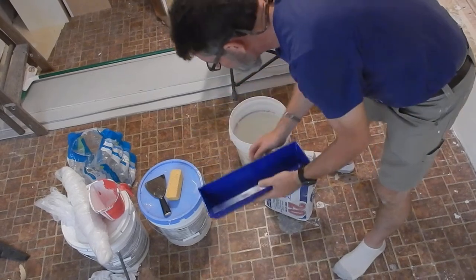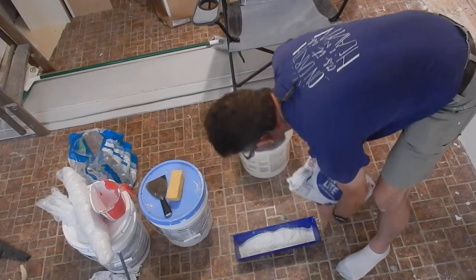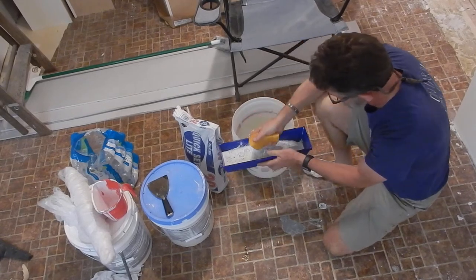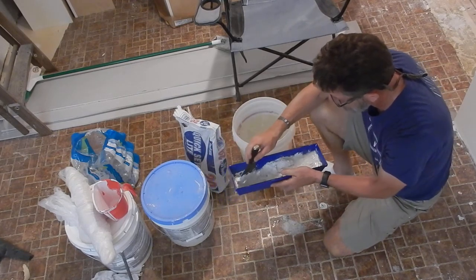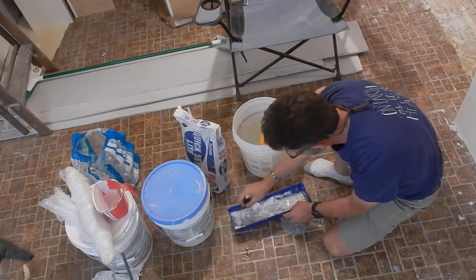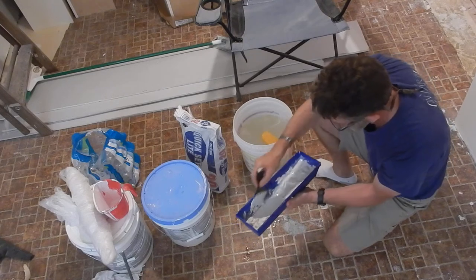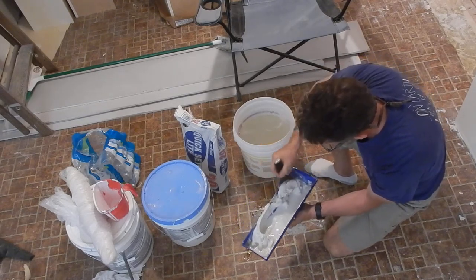All right, so we have 20-minute quick set. I'm going to use a tray. First thing we do is pour in some of the powder. I don't want to put too much in here because I need to mix it and I don't want it to spill out. We'll take a sponge and add some water, then I have a four-inch spackle knife. I'll just move this around, get the powder wet, and add a little bit more water.